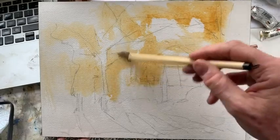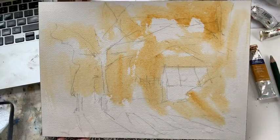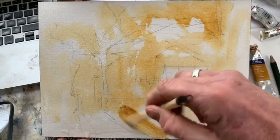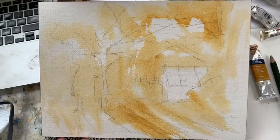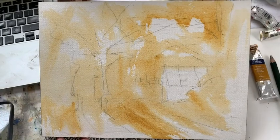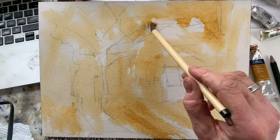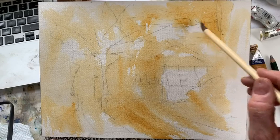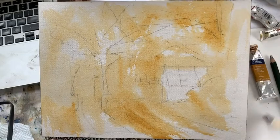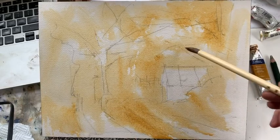Just the first initial warm wash — quite random, if you like. In some places where there's a hard contrast, like here, you might want to wet the brush and just soften those edges a little. Because once this is dry, those edges would stand out quite strongly. So just with water here and there, where you've got a hard edge like that and you may not want it.